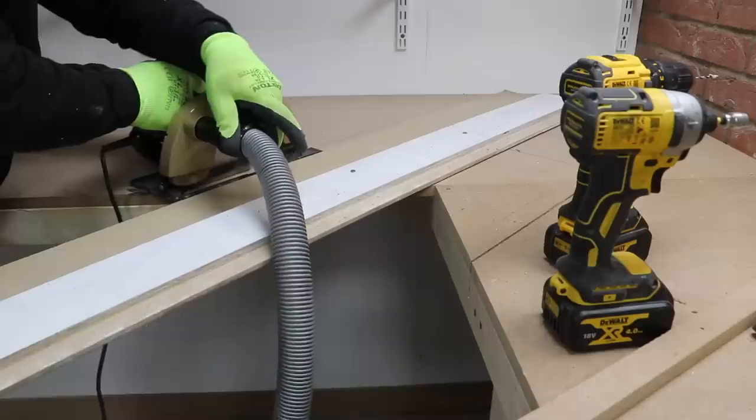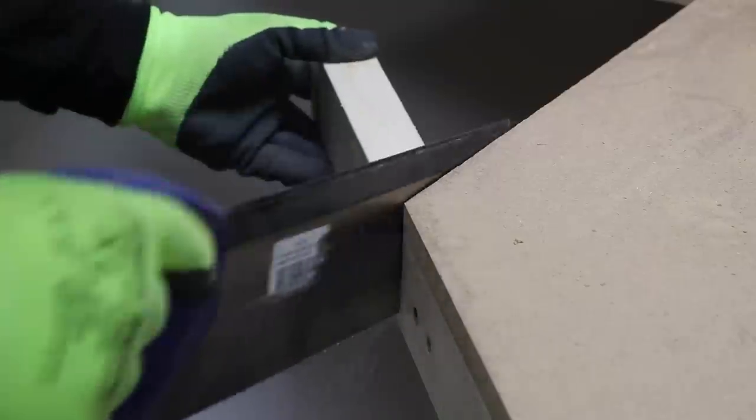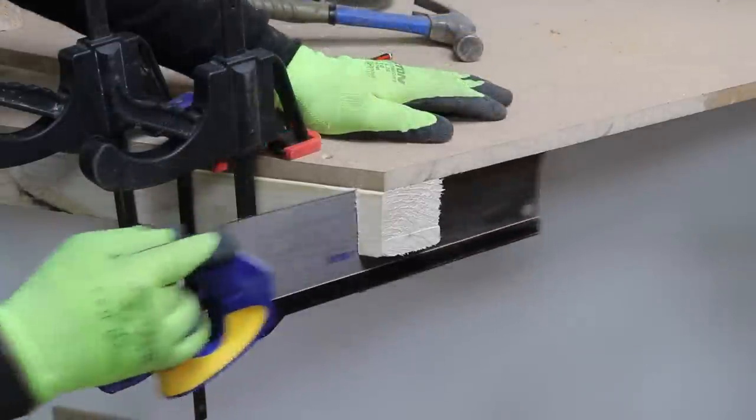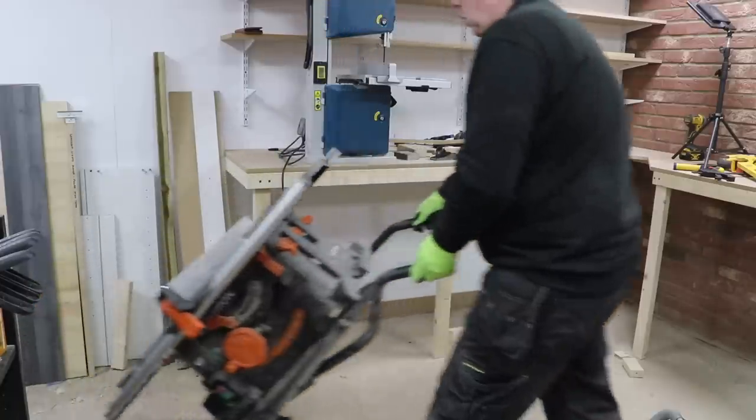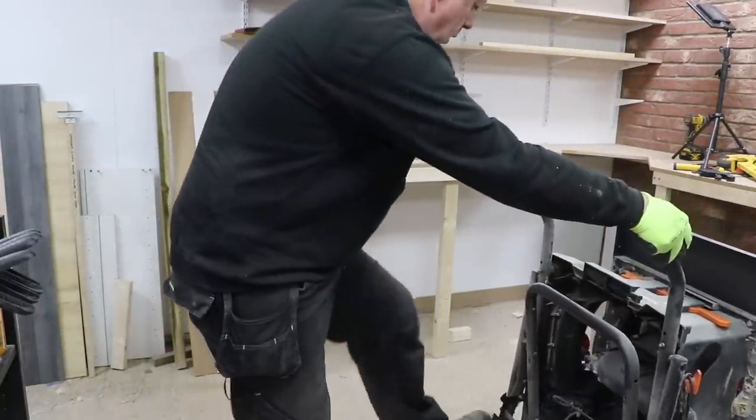I saw out the section I don't want using the skill saw and a tenon saw, including some upside down sawing which was a first for me, and then get my table saw out so I can cut down some MDF to form the box that the bandsaw is going to sit in.